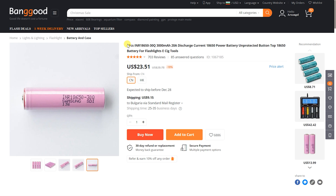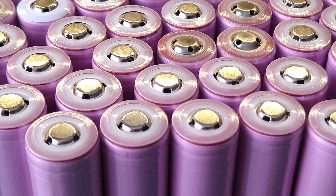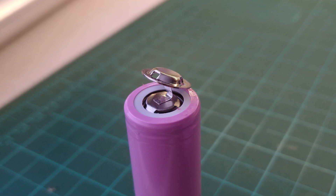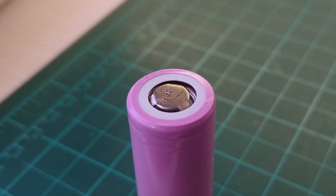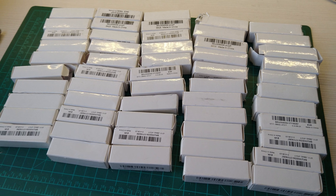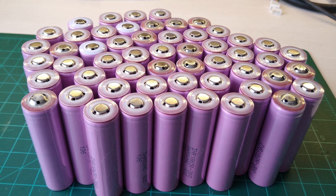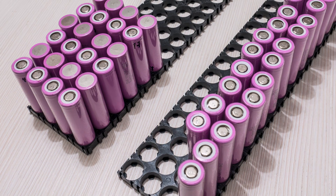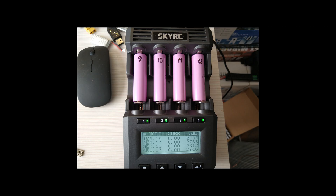I bought the cells from Banggood but at the time did not notice that they were of the button top variety, so once they arrived I had to go through each one removing the button. In addition, due to issues with shipping to my country it took forever for all of them to arrive. I had to place multiple orders at various times so I did not get them all from the same factory batch, which does require more testing and sorting once you start putting the pack together.